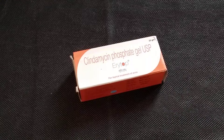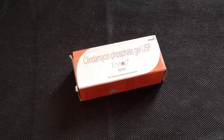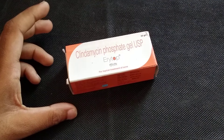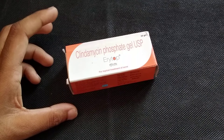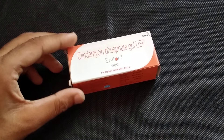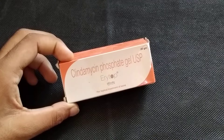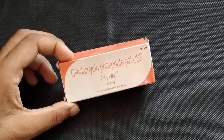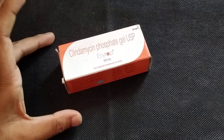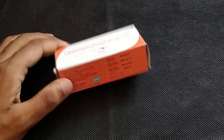Aerotape Cream is a very good cream. If you use it, you will not have any problems. In this cream you will get Clindamycin Phosphate Gel, which is a good salt for your pimple and acne. This cream is very important to keep your skin healthy. Doctors 100% suggest it because Clindamycin salt is very good, and Aerotape is a very good company.